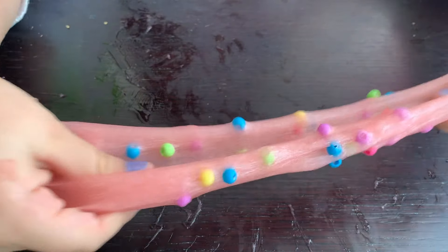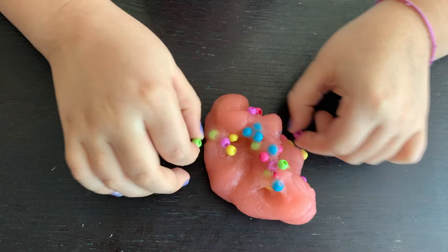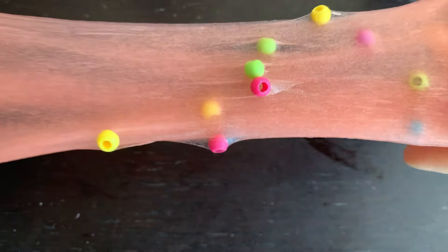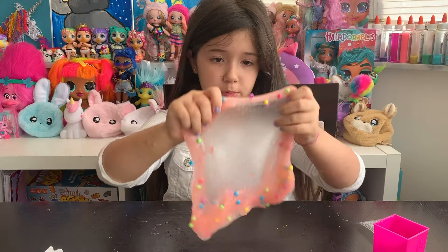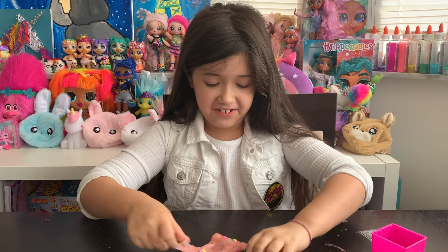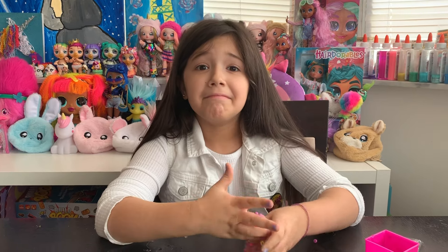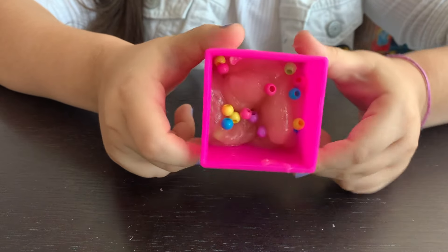Time to squish. We have some runaway cereal — hey, come back here! Time to stretch and squish. This is really cool and very pink and very colorful. Let's put the slime in the container. And here's the strawberry milk and cereal slime.